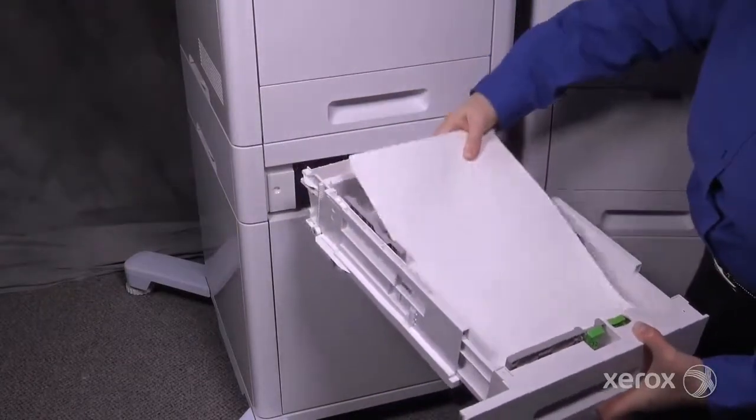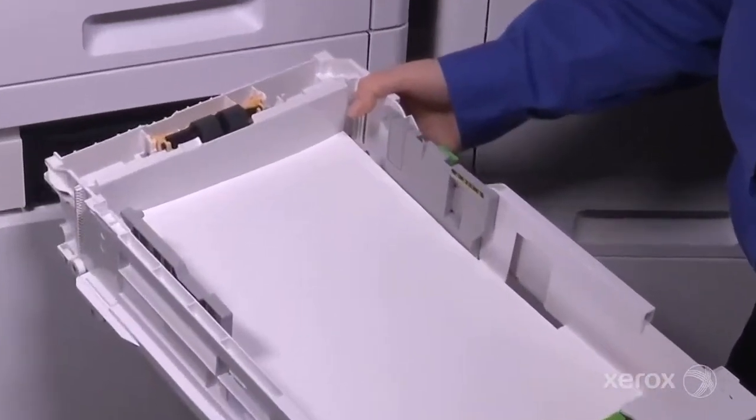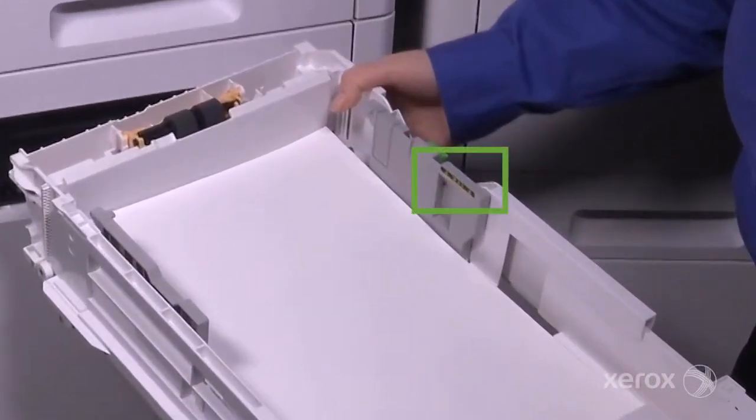Load the paper in the tray and make sure the guides are snug. Be sure to fill the paper to or below the maximum fill line.